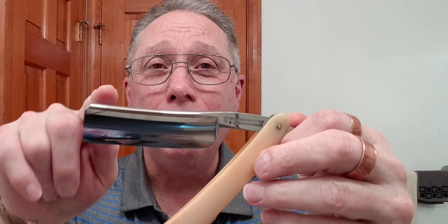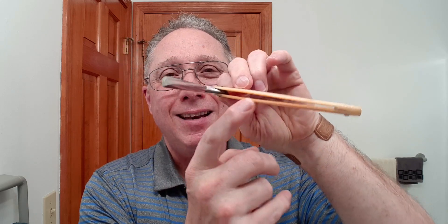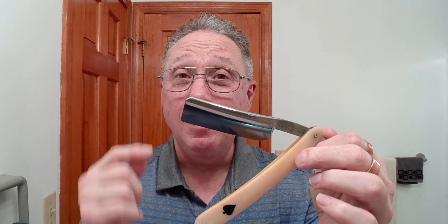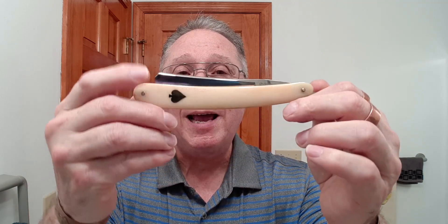Leave your razor open and set it down. Leave it open so it can air dry for at least an hour or more. That way, any moisture that you have gotten in the scales will have a chance to dry before you close it. When you close it, if the scales are wet or damp, you can get a rust line there, and that will put the whole blade in a moist area, making your razor rust quicker.